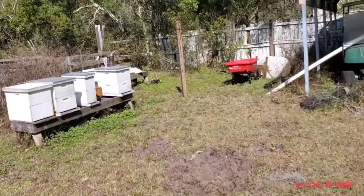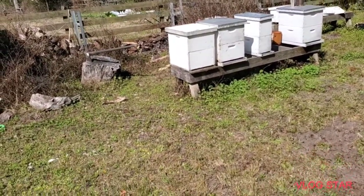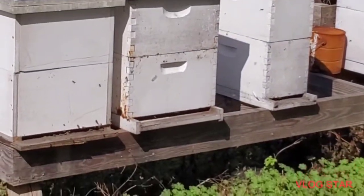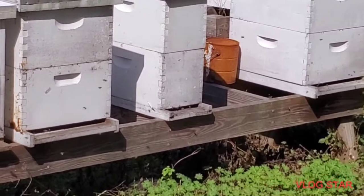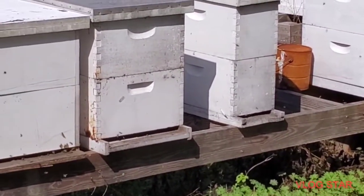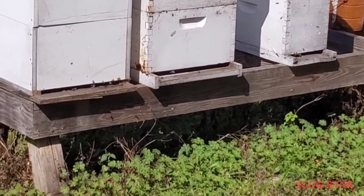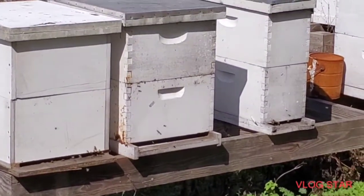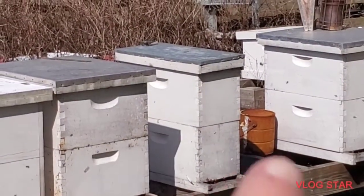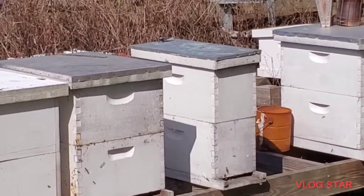All right, we've got some active hives today. Zekiel, no, go over there. Lots of activity. So what I'm going to do first is we're going to get into these traps, get them cleaned up and ready to go, and then we're going to check these bees, which all look to be doing really, really well. I'm interested to see this one here, if she started laying in that top box yet. So let's get going.